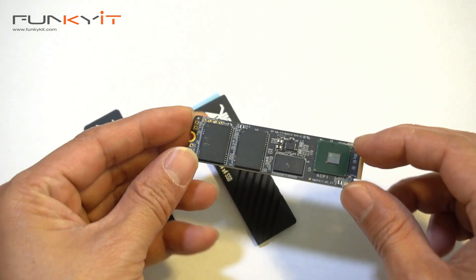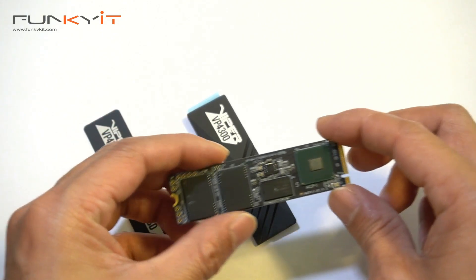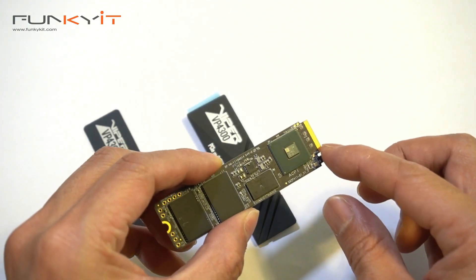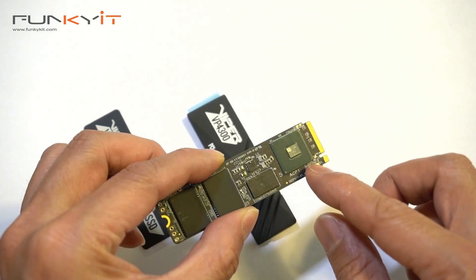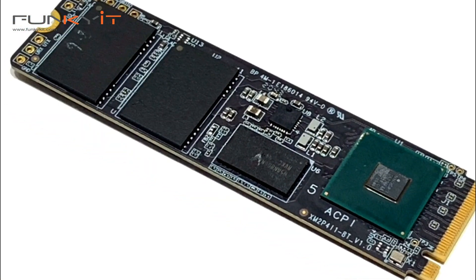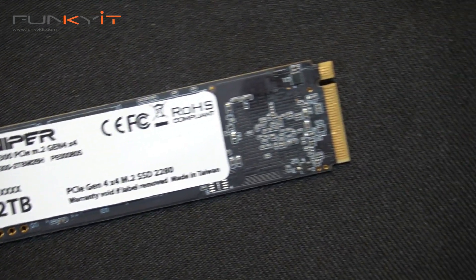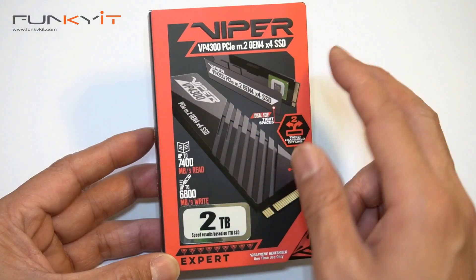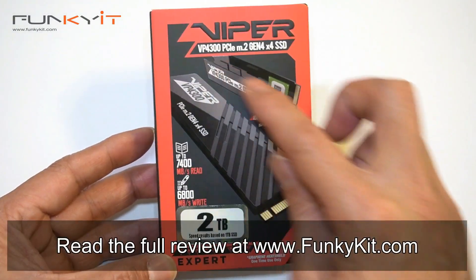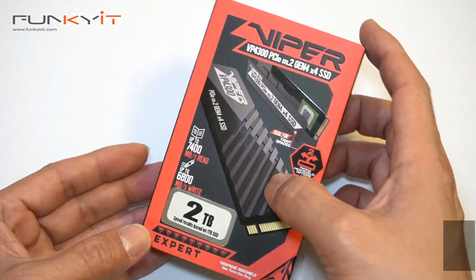In conclusion, the Patriot Viper VP4300 PCIe 4 Gen 4 is one of the fastest M.2 NVMe SSDs we've tested to date. With super fast read and write speeds, it's ideal for hardware enthusiasts whether you're using it for gaming or content creation. For performance alone, the Viper VP4300 gets our Editor's Choice Award — check out our full review at funkygit.com.